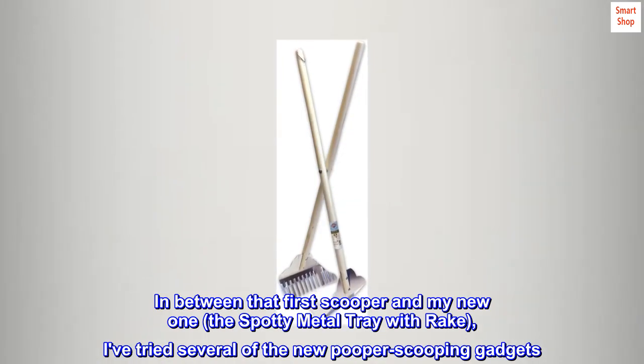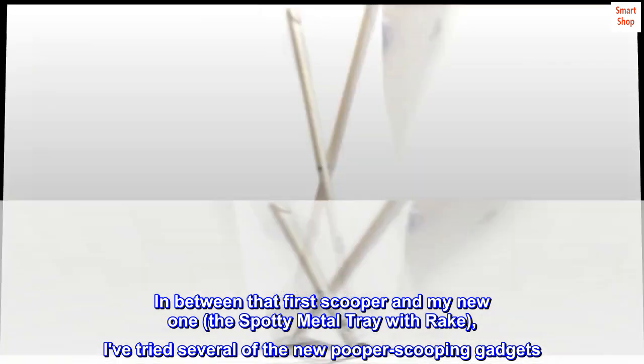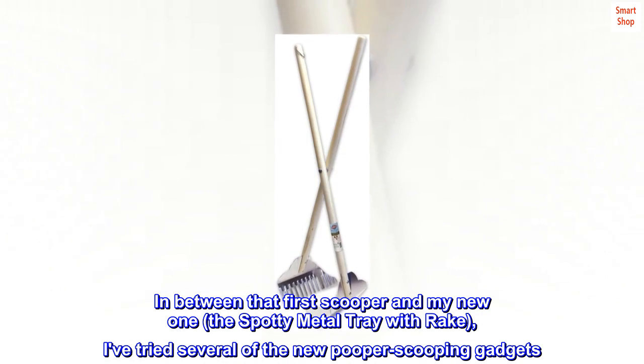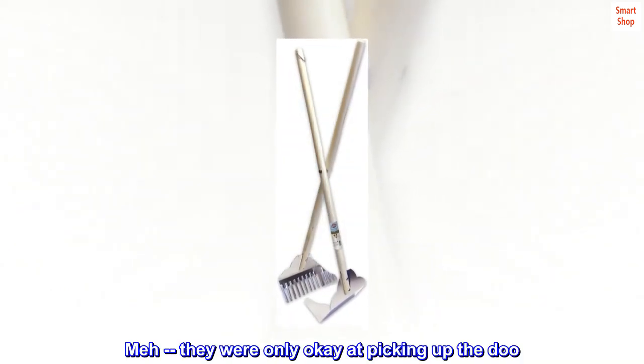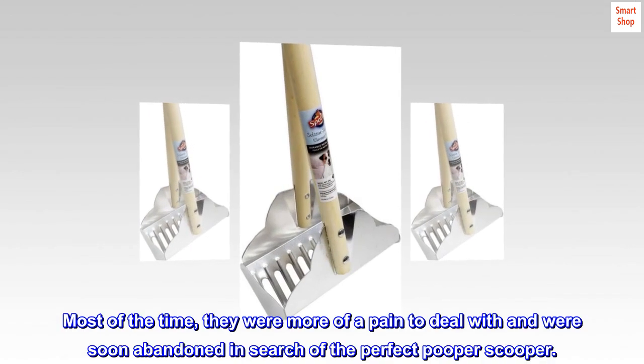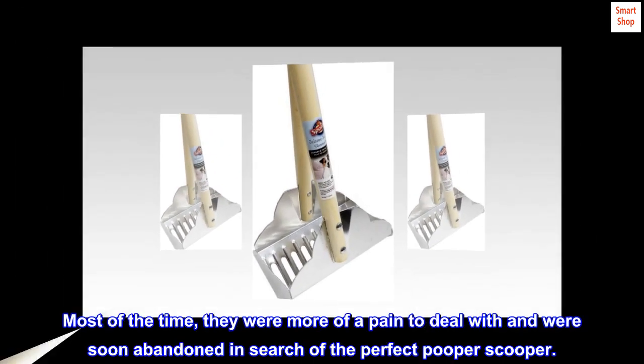In between that first scooper and my new one — the Spotty metal tray with rake — I've tried several of the new pooper scooping gadgets. Meh. They were only okay at picking up the dew. Most of the time they were more of a pain to deal with, and were soon abandoned in search of the perfect pooper scooper.